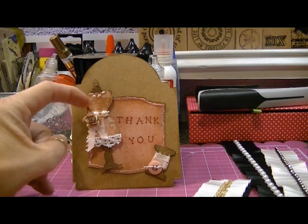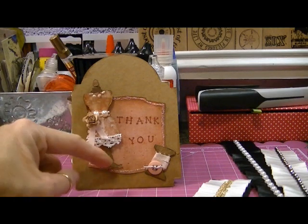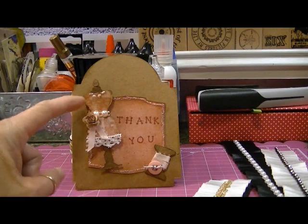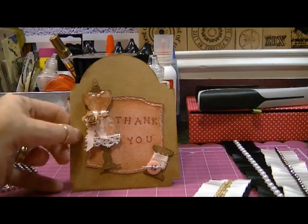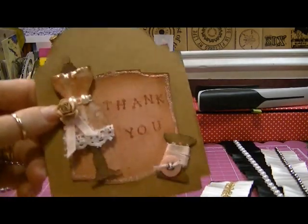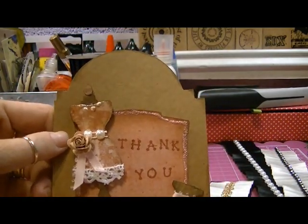I cut the die from cardboard, and then I went over it with walnut stain, and then I adhered some designer paper on it. And up here, from her waist up, I went over it with glossy accents.